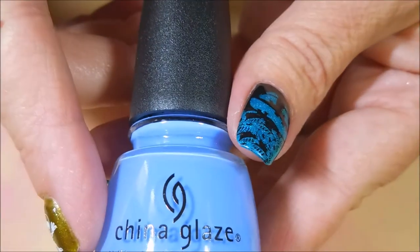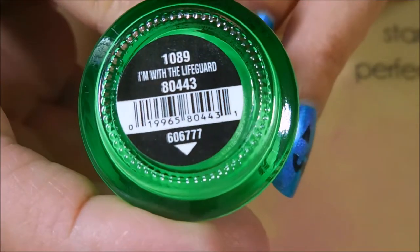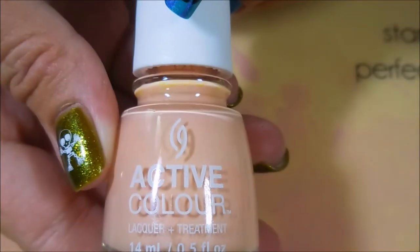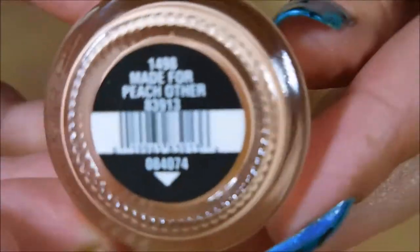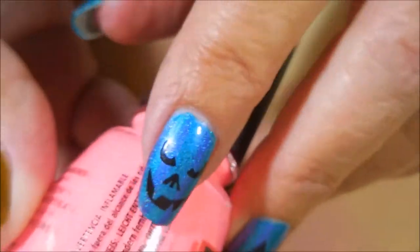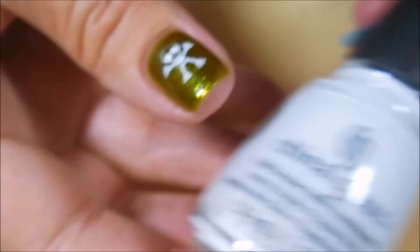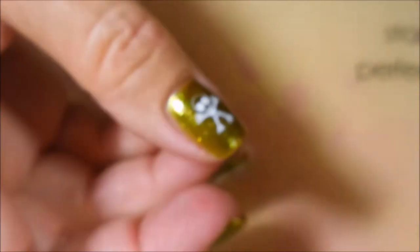She sent me five China Glazes. Here is the beautiful China Glaze Boho Blues — cannot believe I didn't own this one. Then China Glaze I'm With the Lifeguard. This is a China Glaze active color called Made for Peach Other. Next we have another China Glaze — Shocking Pink, which is right up my alley, so much like Flip Flop Fantasy. And then another China Glaze called Blank Out.